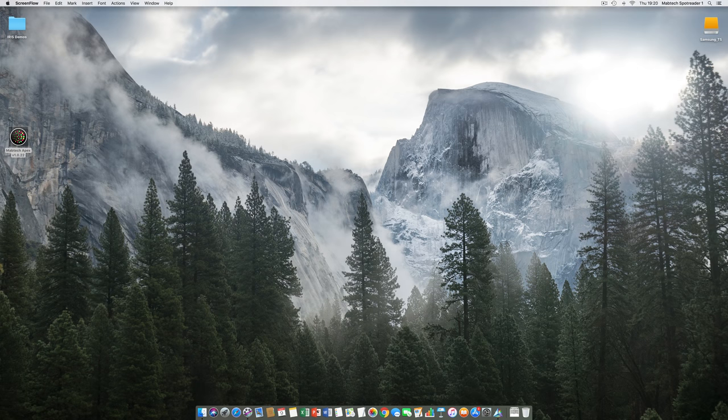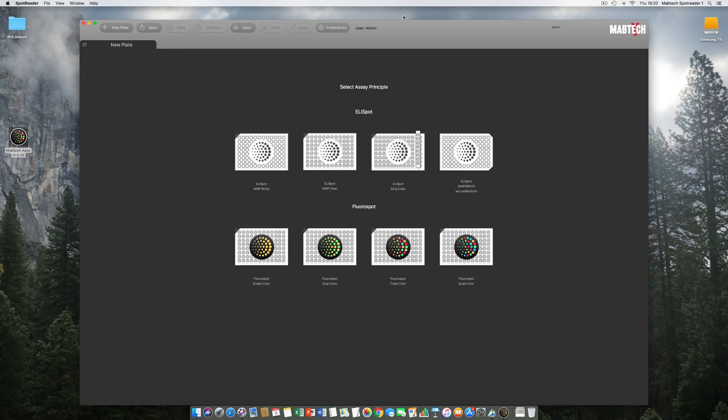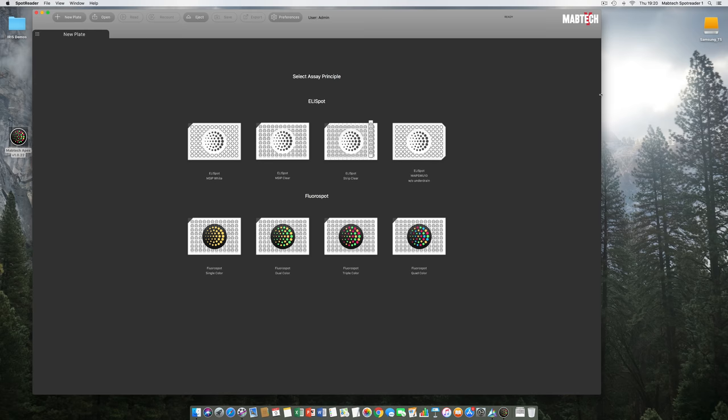We are now on the computer controlling our reader, currently using the macOS operating system. Moptek Iris is available for both Apple and Windows. We start off by double-clicking on the Moptek Apex software icon. After logging in, we click Open Workspace and are immediately prompted to select our assay principle.